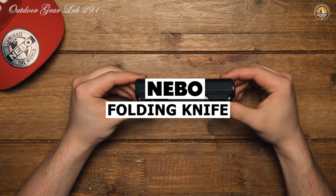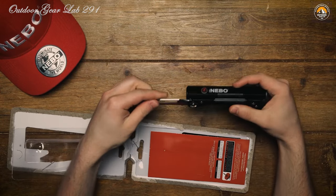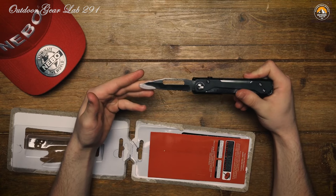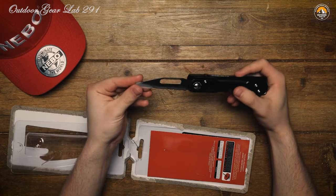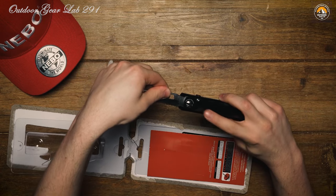Nebo Folding Knife. Ever found yourself in a sticky situation outdoors, desperately in need of light, power, and a trusty blade? Look no further than the Nebo Pow Plus. This ingenious device is a game-changer, bundling three essential survival tools into one compact package.